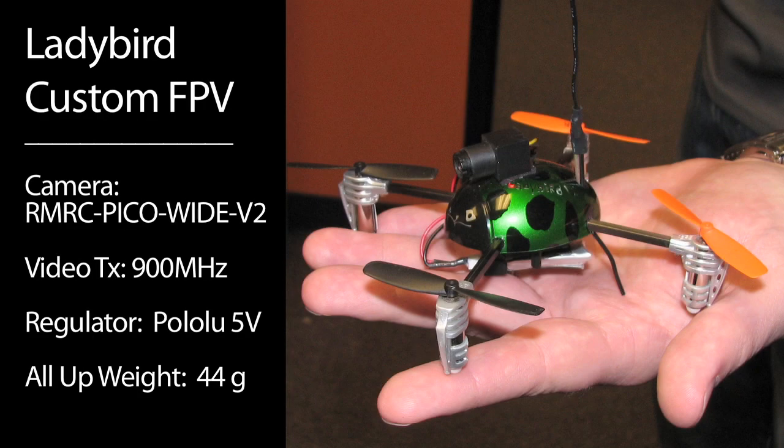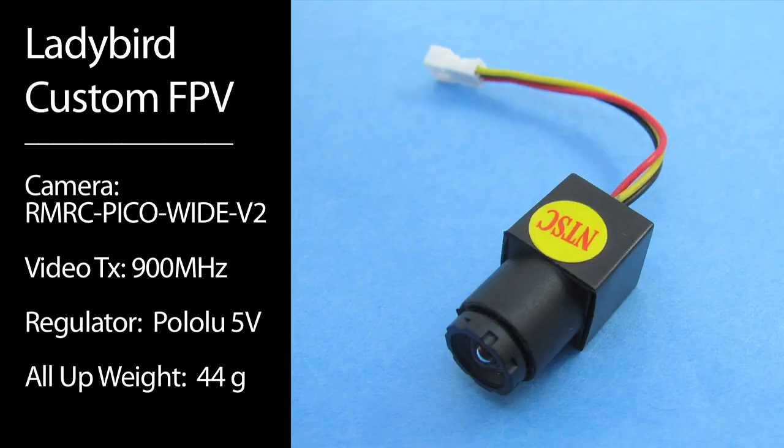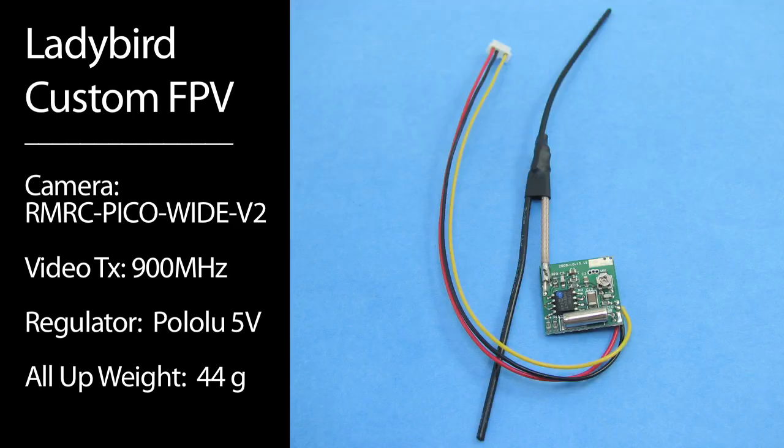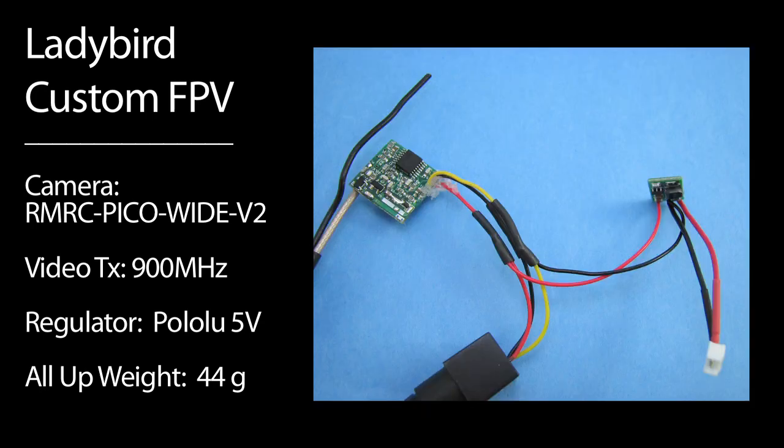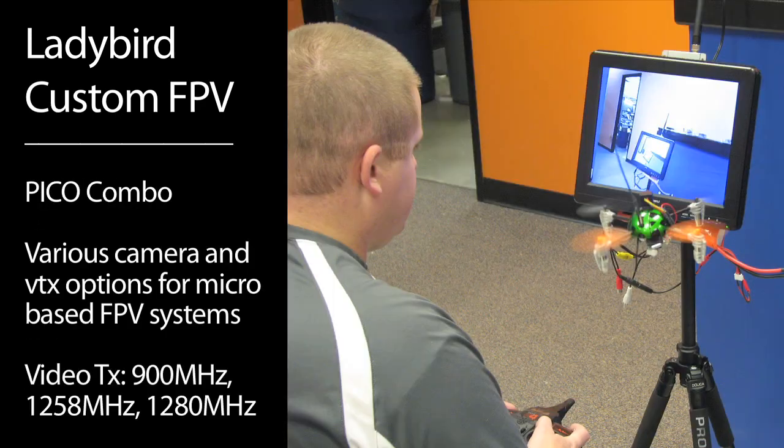Dave here for ReadyMadeRC and we're checking out the Ladybird custom FPV setup. This is going to use the ReadyMadeRC Pico wide camera, a very small Pico transmitter — 900MHz in this case — the 5V regulator, and it's going to be running off of a 1S battery that we've wired up. Kevin is our Ladybird custom FPV pilot and he's going to be flying off of the new ReadyMadeRC 12-inch monitor and a 900MHz receiver.